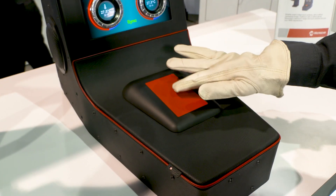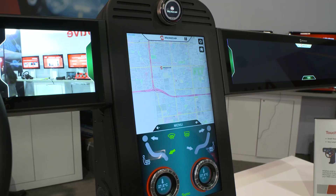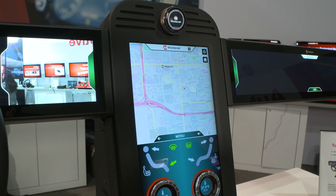Here we have our touch pad with a lever. From there we can control the centre console.